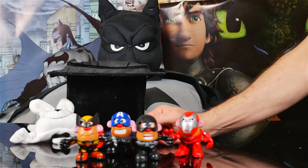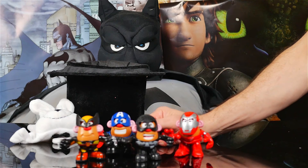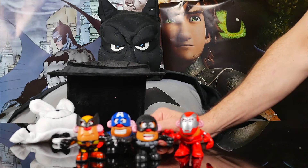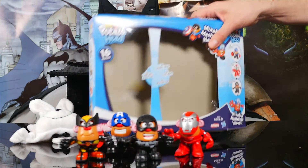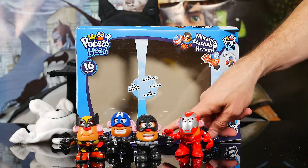This is the perfect setup of superheroes, if I've ever seen some assembled myself. So once again, we have a very great gift that you can get, or ask your parents for, or ask your grandma and grandpa for, or ask anybody that you know, if you can get me the Mr. Potato Head 16-piece Marvel Super Hero Collection Pack.